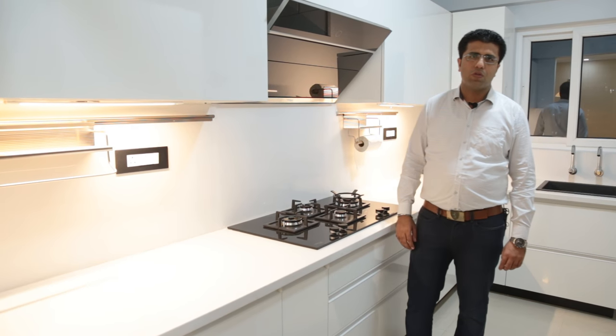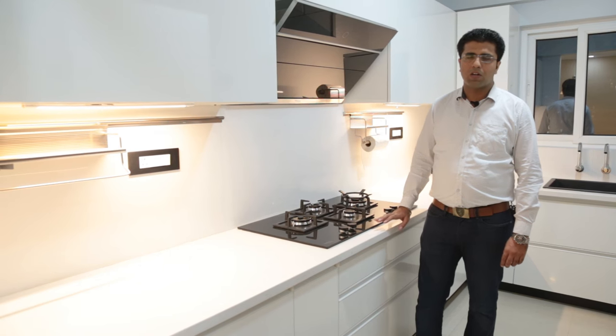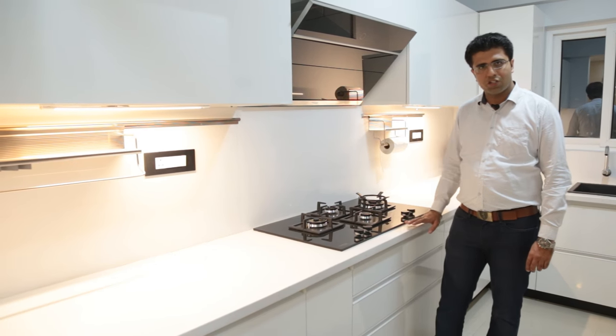Hello everyone, I am Hemanshu from Intrazo.com. We are here at Samudra Lake Bridge, Sundanhandli, Bangalore to demonstrate our handlerless kitchen.